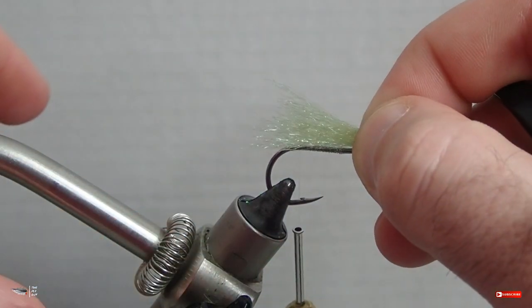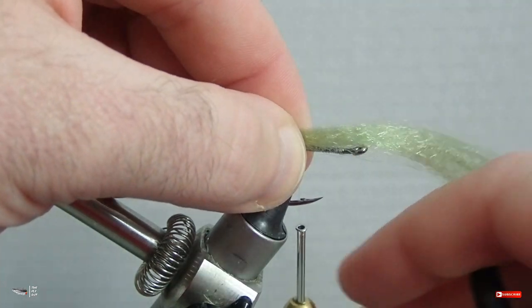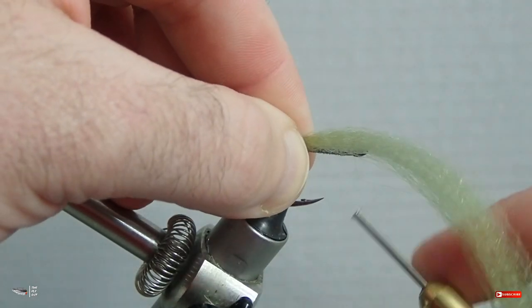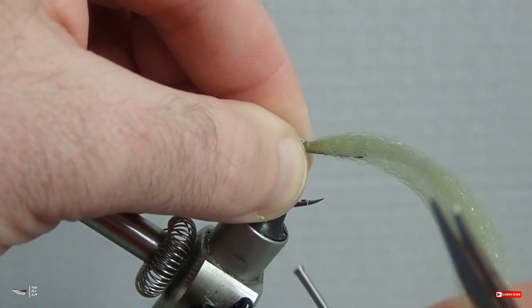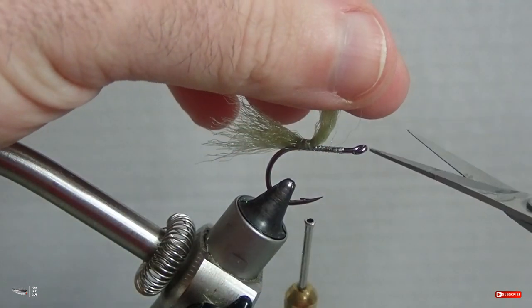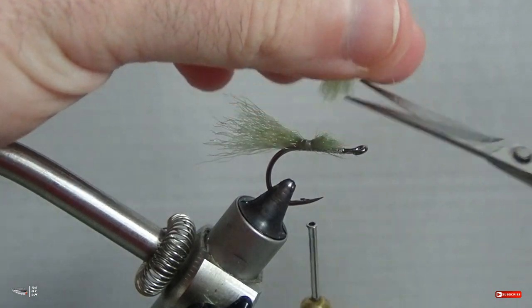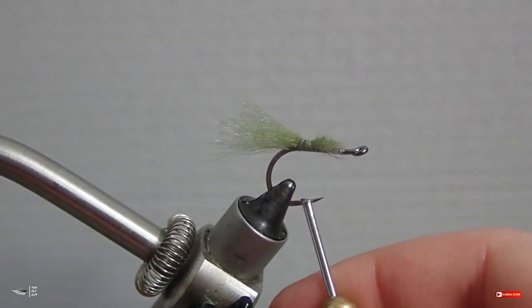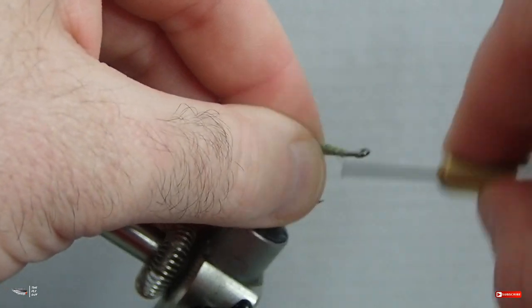After laying down your thread base, we're going to attach a synthetic material called super hair. At longer lengths it's a good substitution on Clousers or other streamers — it's a synthetic material used by saltwater tiers. By keeping the super hair short, as you see here, it has a trapping quality and acts as a foul guard for those rubber legs. You want them to move around wildly, just not too much.